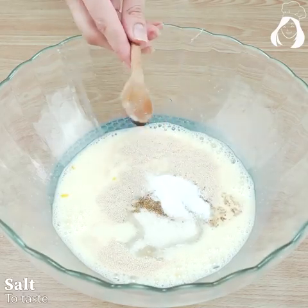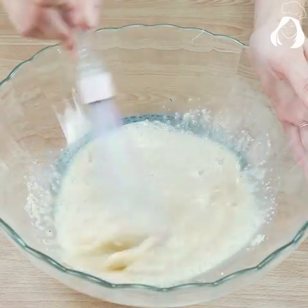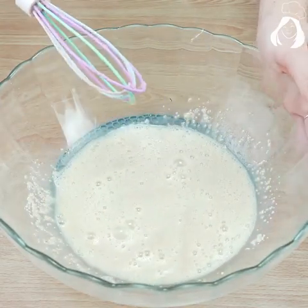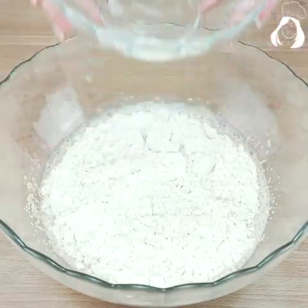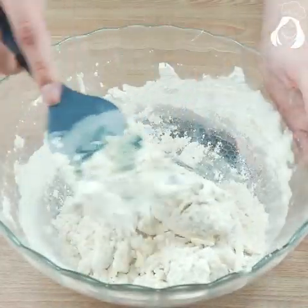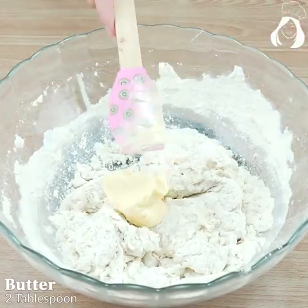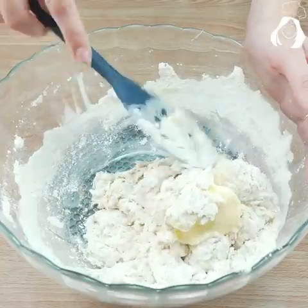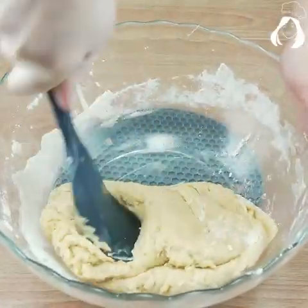Mix everything again. Also gonna add two cups of flour. Mix everything with the spatula first, but then we're going to use our hands. But before kneading, don't forget to add two tablespoons of butter.